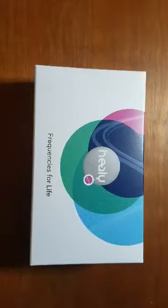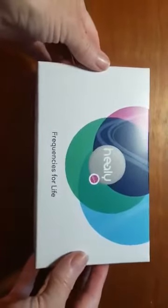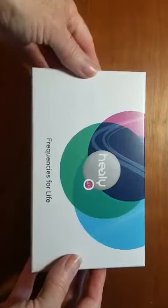Hello and welcome to the Healy what's in the box video. I thought it'd be great for people to be able to see what's in the Healy box before theirs even arrives. So when you get your Healy box it's going to be in a cardboard box with your wristbands, which we'll talk about in a moment.